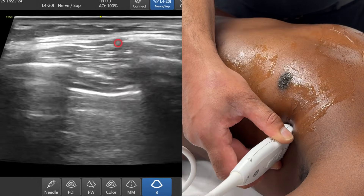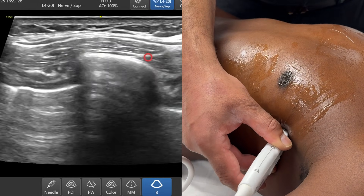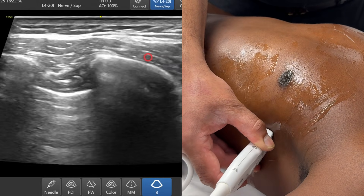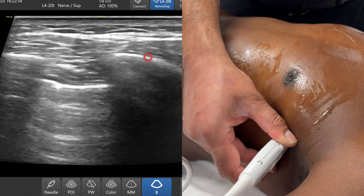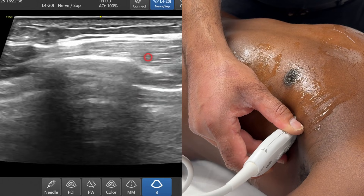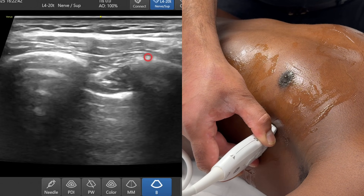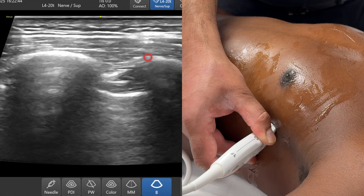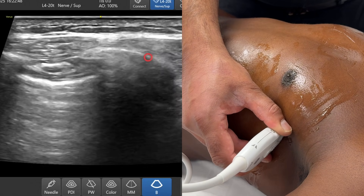That's a superficial serratus anterior plane block. If I go deep to that — deep to the muscle, between the serratus anterior and the ribs — that's a deep serratus anterior plane. You can see it's actually quite easy to find that plane and it's relatively constant. I like to perform deep serratus anterior plane blocks. As I'm sliding up and down, the marker is nicely staying in that space in the deep serratus anterior plane. Many thanks.